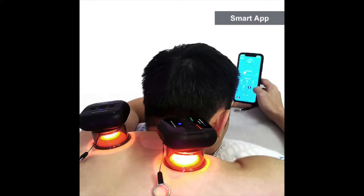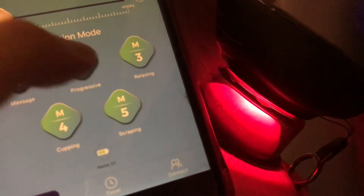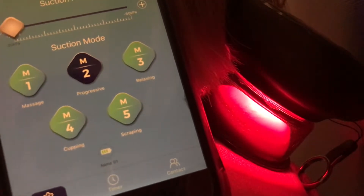Unlike a massage gun, you have both hands free. You can use the app that it comes with, which is connected via Bluetooth to switch between the different modes and strength levels.